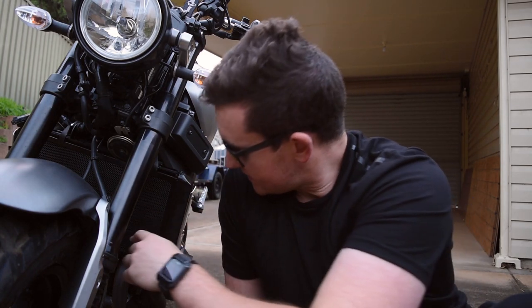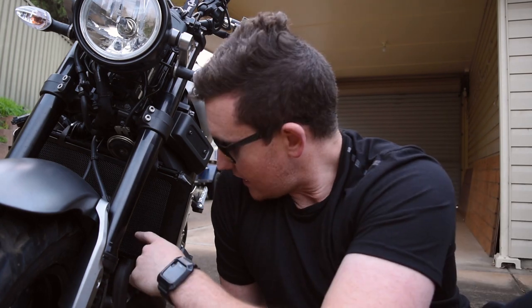Next we're going to look at protection for the engine. The other thing is, this kit that I've got has a little MT-09 badge on it, because there's heaps of parts for the MT-09 but not a whole lot for the XSR900. I'm just going to sharpie that out, because who cares? On to the engine protection.